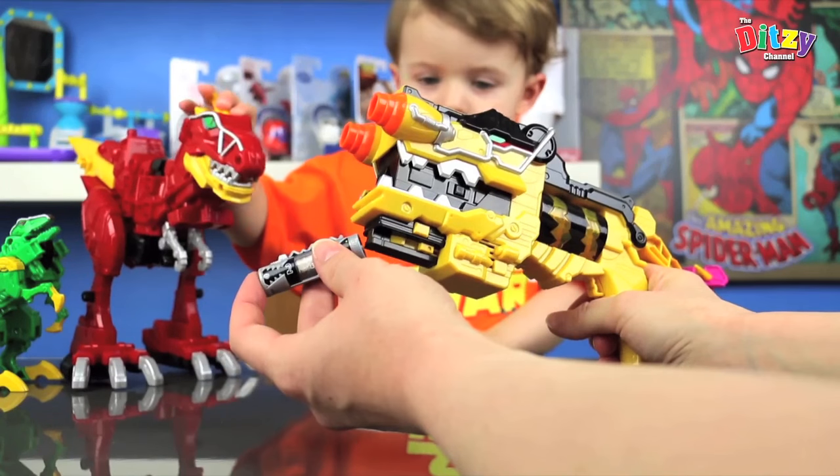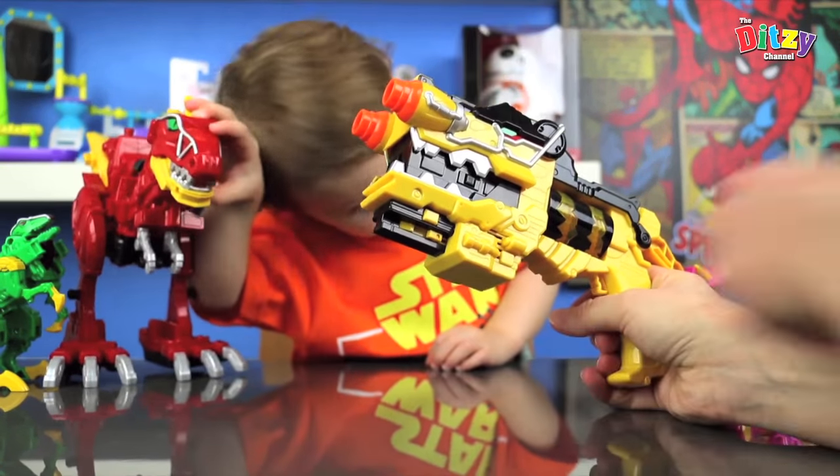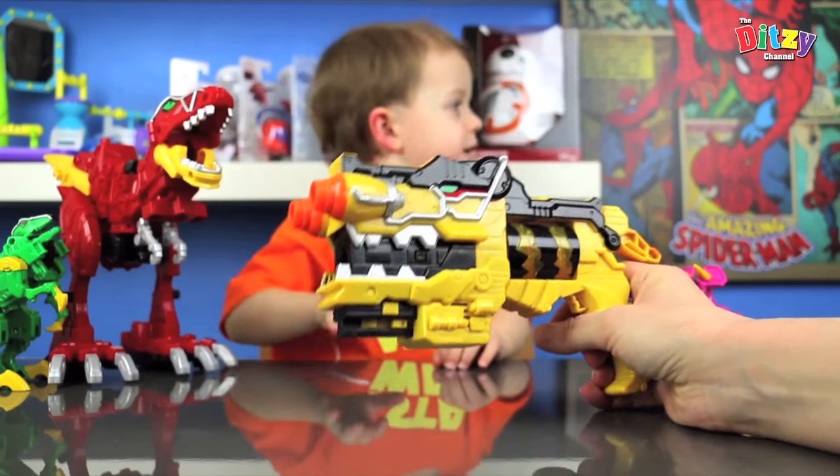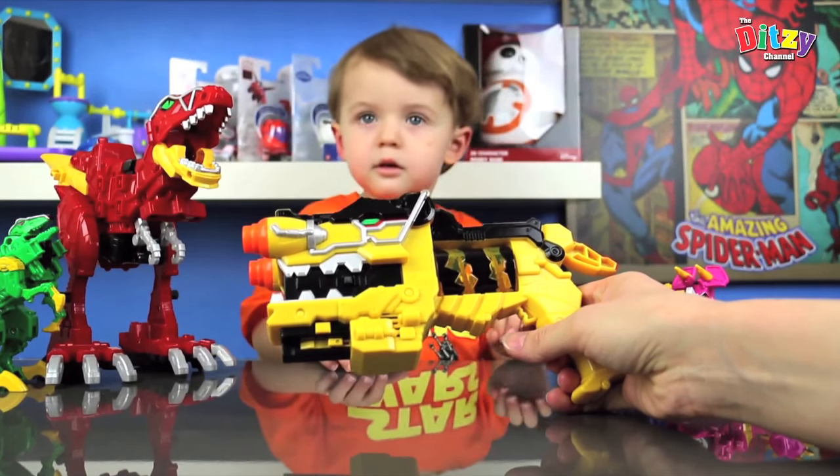Where's the pink one? It's right here somewhere. So where's the pink Dino Charger? It's right here somewhere. Where is it? Can you find it? There it is — it's in the Triceratops.